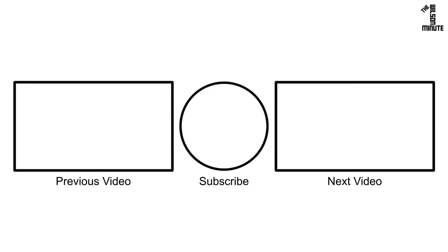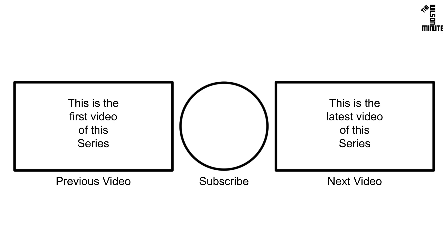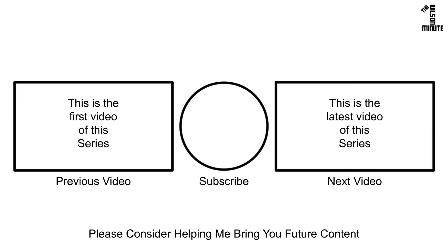Thank you for watching and I hope you enjoyed this episode of the Wilson Minute. If you did, make sure to like, subscribe, comment, and if applicable, watch the next and previous videos in this series. If you would like to help support this channel, I have listed ways to do so in the video's description.